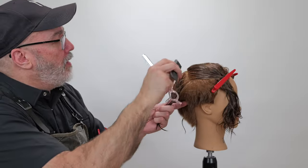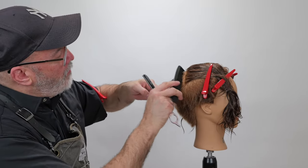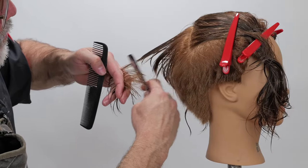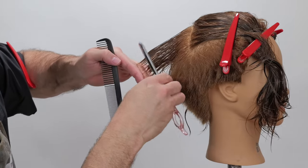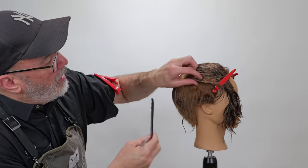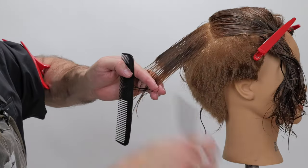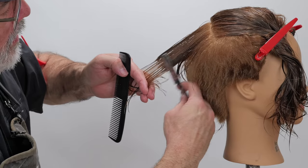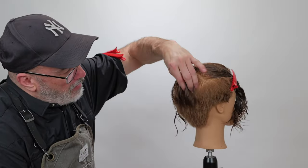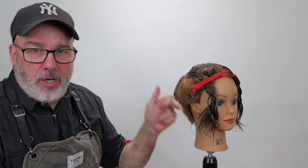Next section, I'll pivot to the mastoid — that bump right behind the ear. I'll pull this back, there's my line underneath, and razor that through. Anything that hangs out that I missed, I'll cut that off. For the last section I'll pull off the peak curvature of the head, there's my guide underneath, and razor that off. This is going to completely blend with the back so that when this fluffs up it blends beautifully, and it also gives me a length I can start building going toward the front.